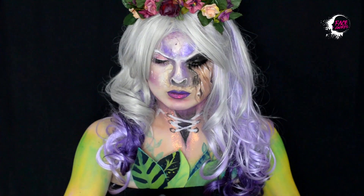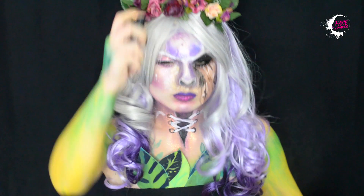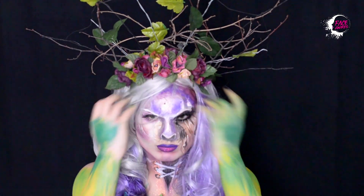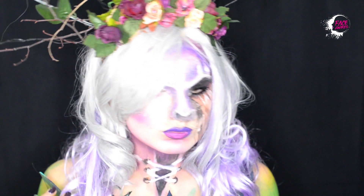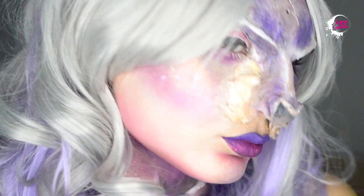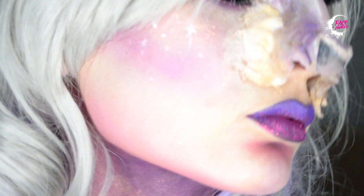Îmi pun peruca, îmi pun coronița, îmi fixez machiajul cu spray-ul fixator matifiant, iar firele rebele le ajustez cu Mineral Mass Maker de la Matrix. Mi-am distribuit culoarea și pe brațe pentru a avea o continuitate a look-ului. Acesta este look-ul final — este ceva mai altfel decât aș face în mod normal.